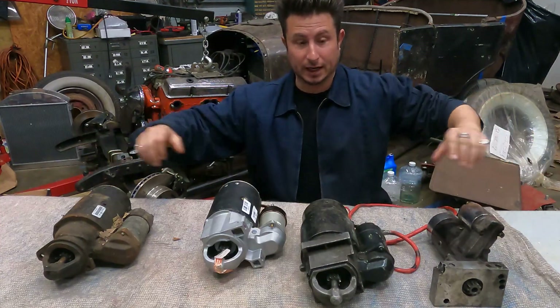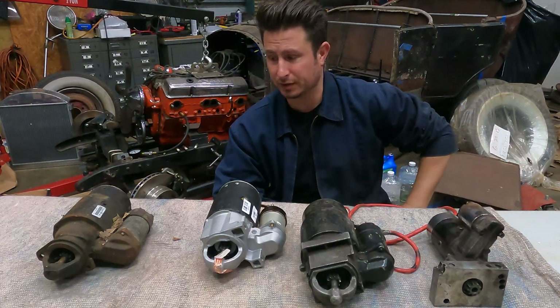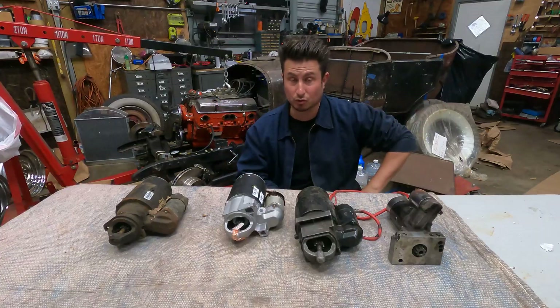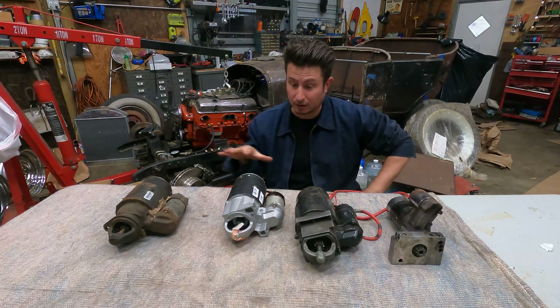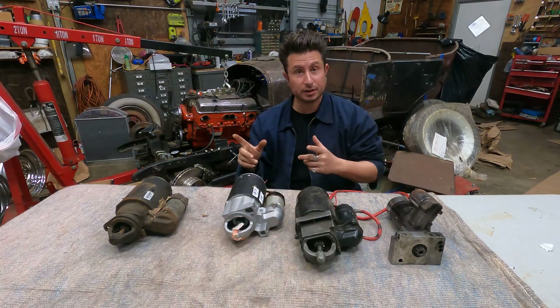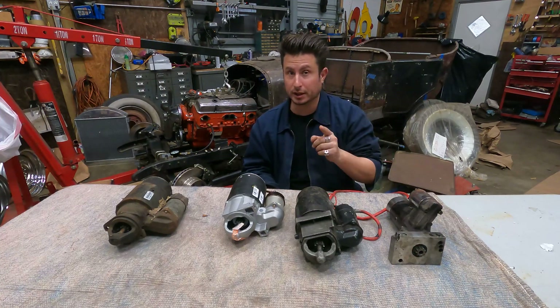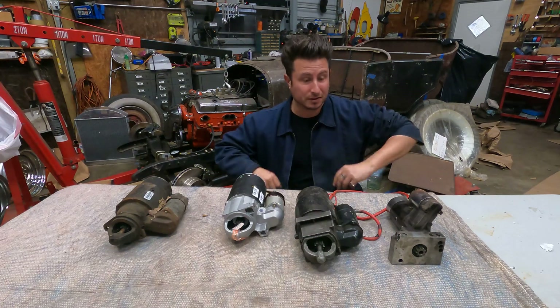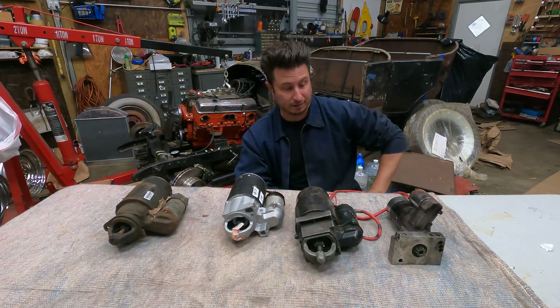Right before our very eyes I have four small block Chevy starters, and they're all different. Let's get right after it and figure out what we're looking at, what makes them different, and hopefully steer you in the right direction when you're trying to get a starter for your project — because it has to match the other parts that you may be assembling or already have.